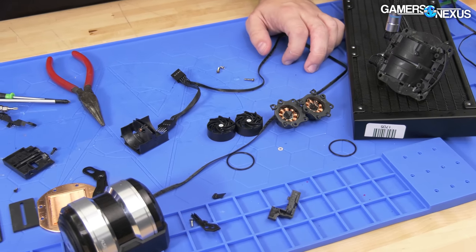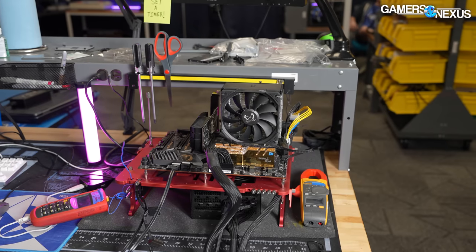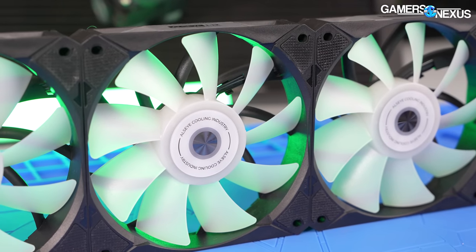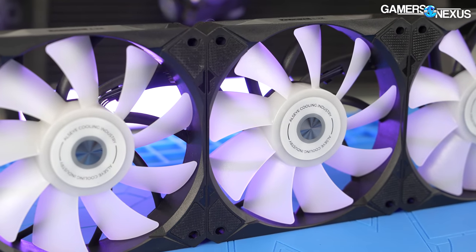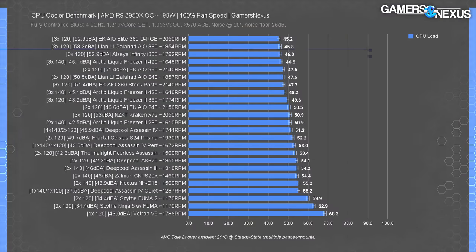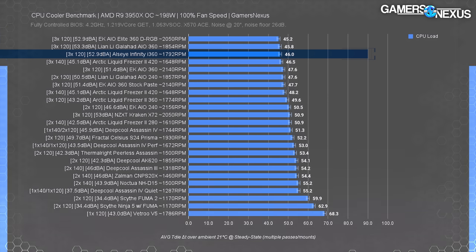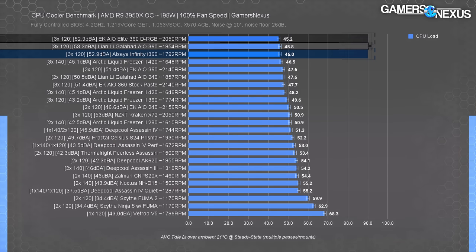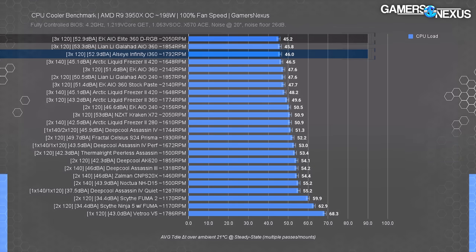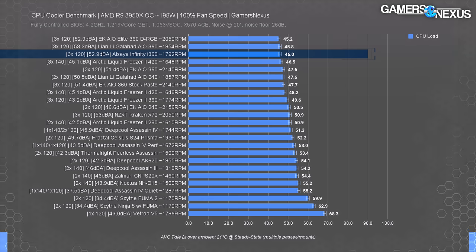That's it for the teardown — this will not go back together. Our first benchmark chart is for a 200-watt heat load with coolers fully unbound and fans at 100% speed. For the Allzeye Infinity, that means louder, faster fans trying to brute force their way to the top of the chart. The cooler ran at about 53 dBA under our standardized test conditions — that's loud, up there with the Galahad AIO 360 and the EK AIO 360. The results were 46 degrees Celsius over ambient, tied with the Galahad AIO 360 and within error of EK's elite.